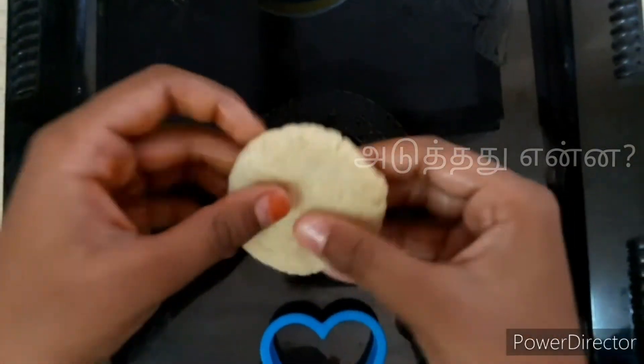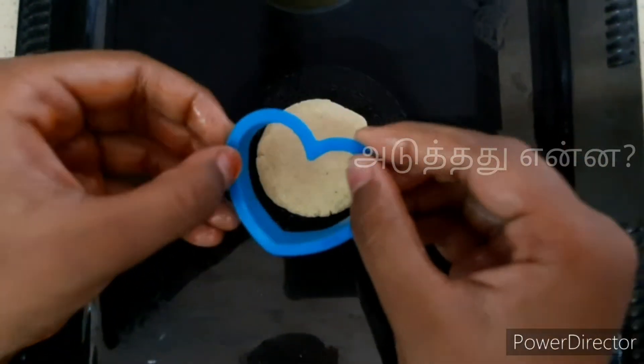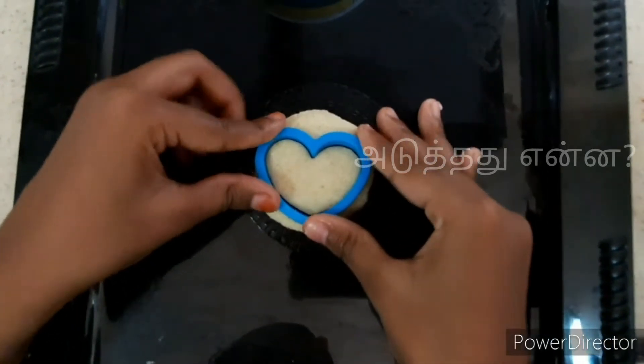Then you will add the color to your mixture. You will add the color to this. Press it and press it.